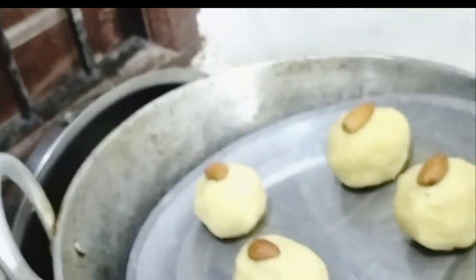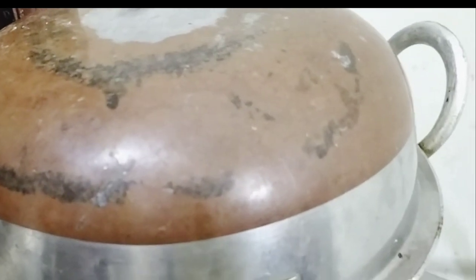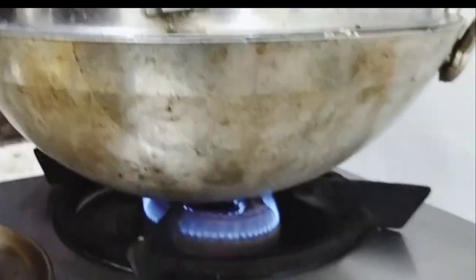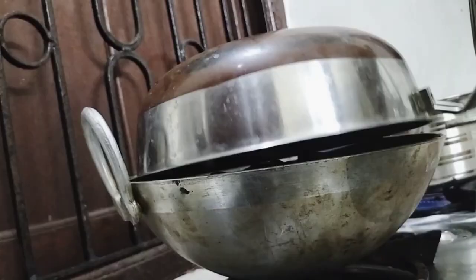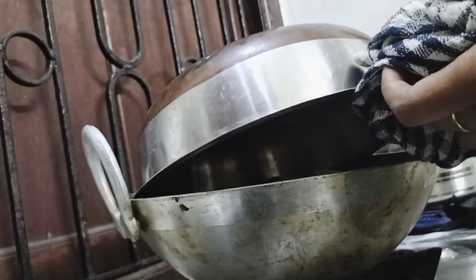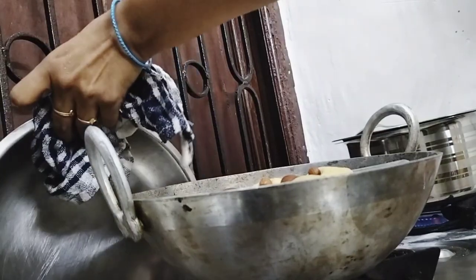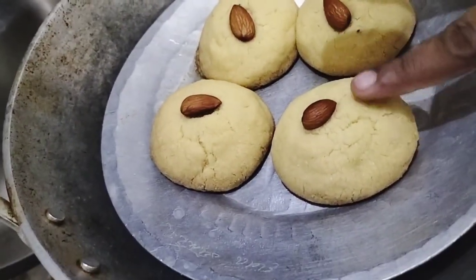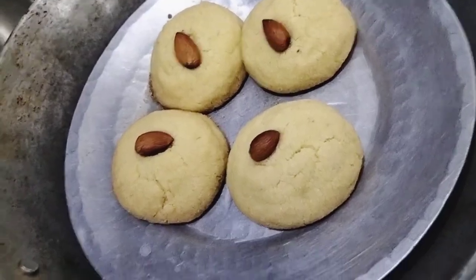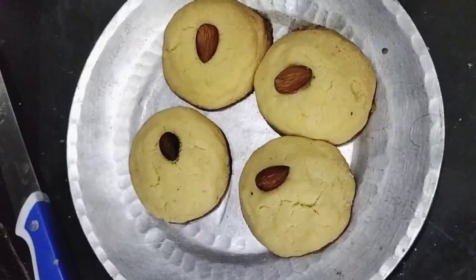Put them in on medium flame for 15 minutes. After 15 minutes, check if the color is brownish. If the color is not right, give it a little more time, because it depends on your gas flame. When warm, they will be a little soft, but once cooled to room temperature they will be a little hard.